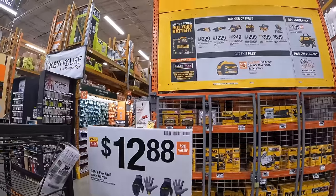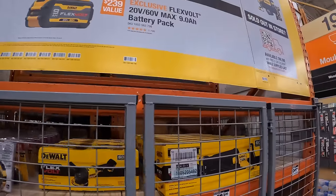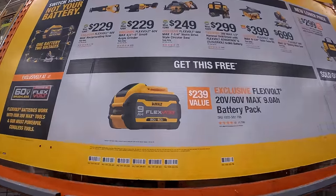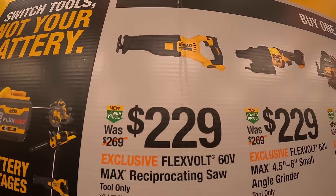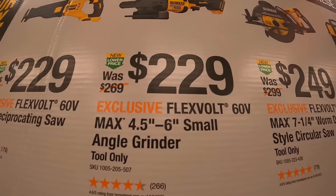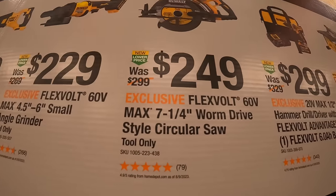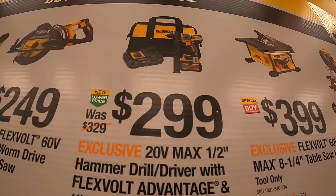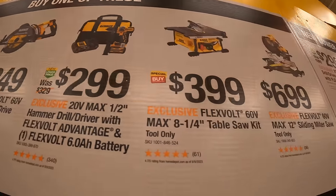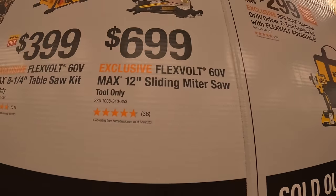DeWalt does have this going on still, with an expiration date of January 29th, 2024. If you buy one of these, you get a free 9-amp-hour FlexVolt battery. So it's $229 for a full-size reciprocating saw, $229 for their 4.5 to 6-inch small angle grinder, $249 for their 7¼-inch worm drive style circular saw, $299 for the FlexVolt hammer drill with 6-amp-hour battery and charger in a bag, $399 for the 8¼-inch table saw, and $699 for their 60-volt max 12-inch sliding miter saw.